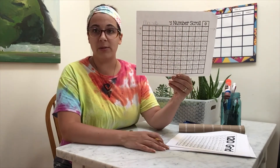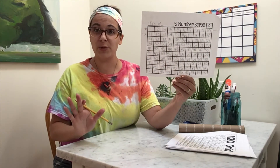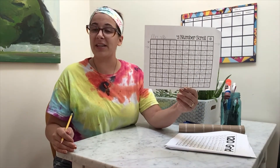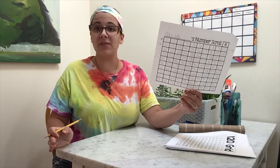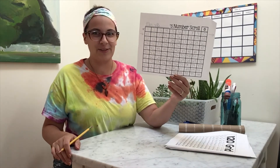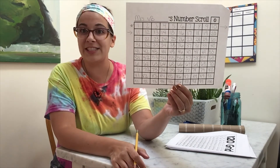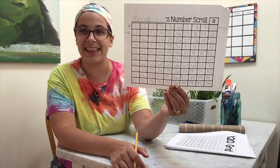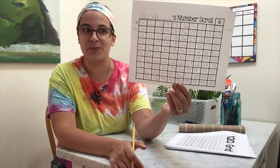I went pretty quick when I was doing my number scroll. When you are doing your number scroll, friends, please take your time. You will not get it done in one sitting or in one day — and if you do, awesome, but if not, that's okay. This is supposed to be something you work on slowly when you have time or you want to have fun with your number scroll. Something I want to show you is a helpful way to check your numbers: there are a couple of patterns and things you'll notice in the number scroll.